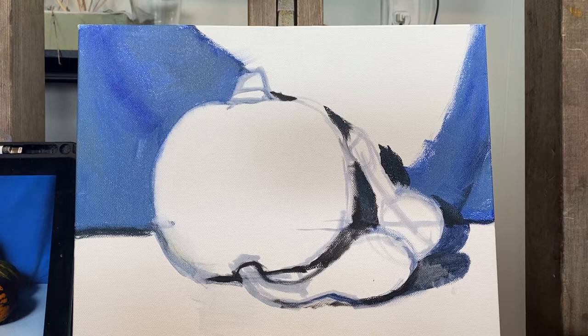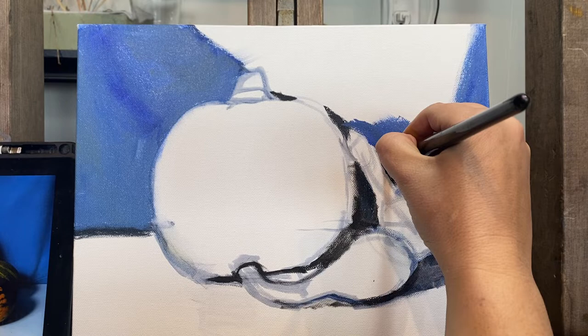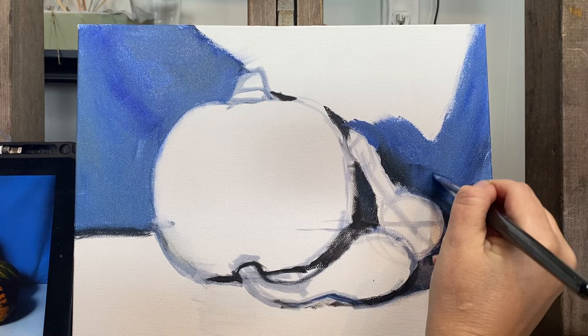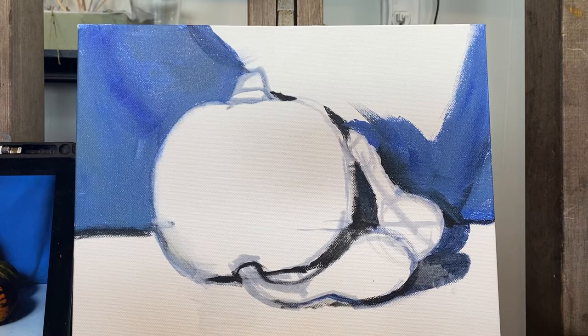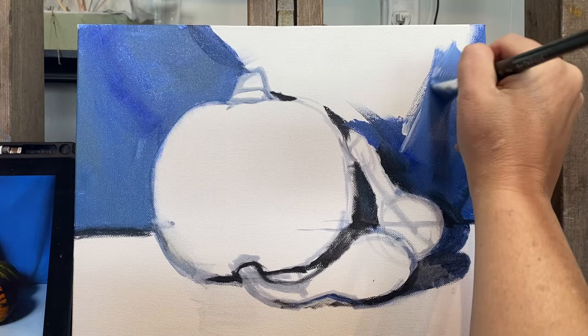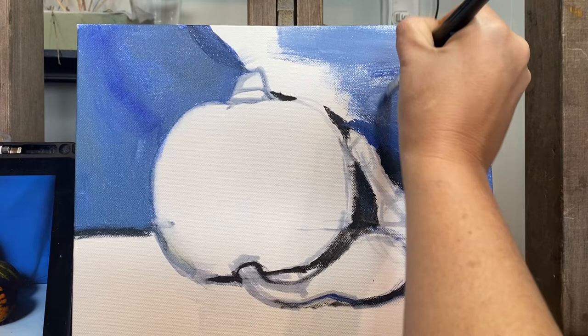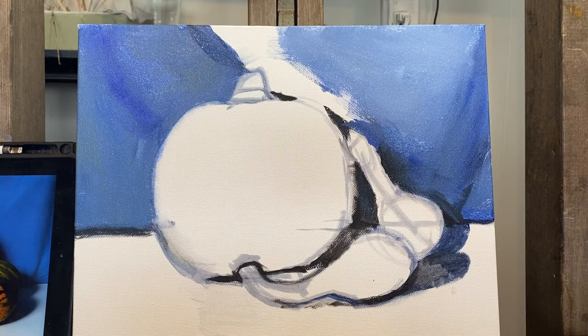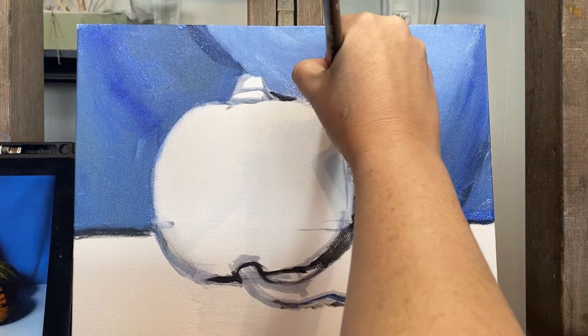I'm going to load up my brush now and do the lighter areas of the painting. I'm mixing a little bit of white into the blue. Going right up to those shadows — and you can blend in. At this stage, if you're working fast, you can blend in any of those shadows so that they don't feel like harsh lines. Here I come with the light tone, just filling it in — diagonal, going across, thinking about how the drapery falls — and going right up to that shadow and right up to my pumpkin with the brush. I don't want to see any halos around the objects.